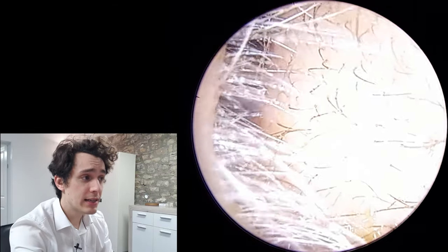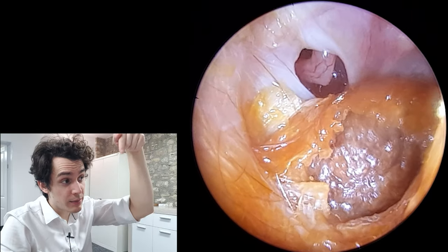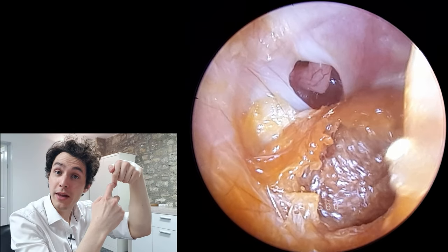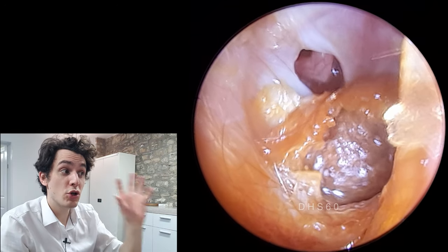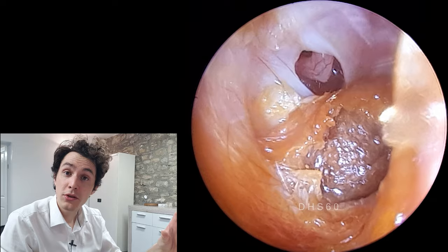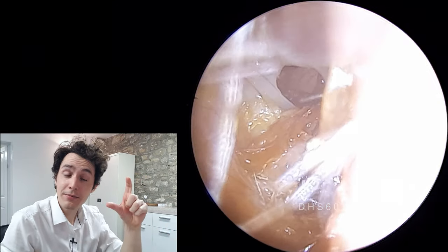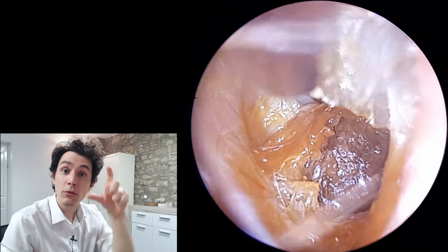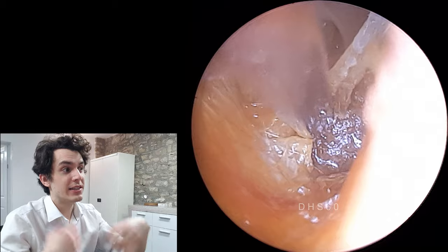What we can see through the perforation is the arm of the incus coming down and attaching onto the head of the stapes. So those are the two most medial bones. The middle ear bones, or the ossicles, are the malleus, the incus, and the stapes — all joined together in a chain.